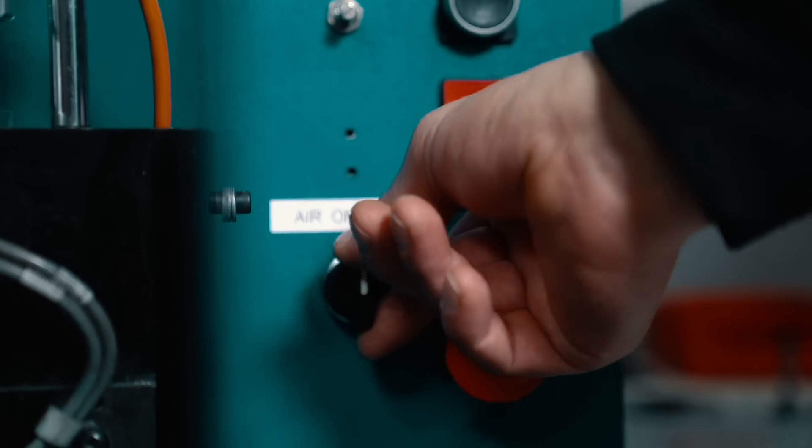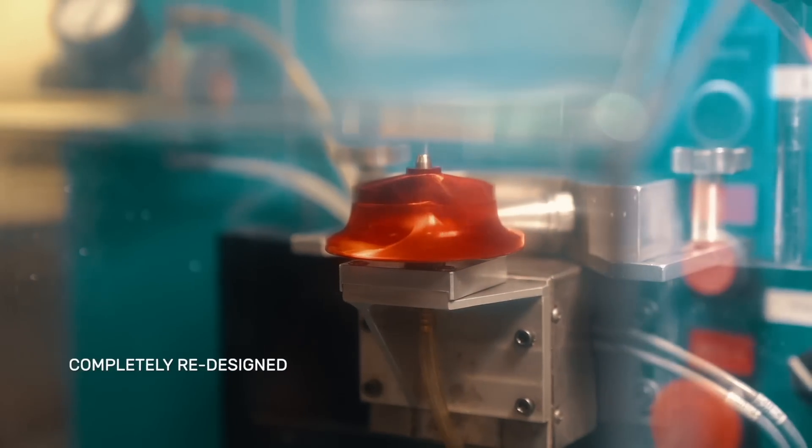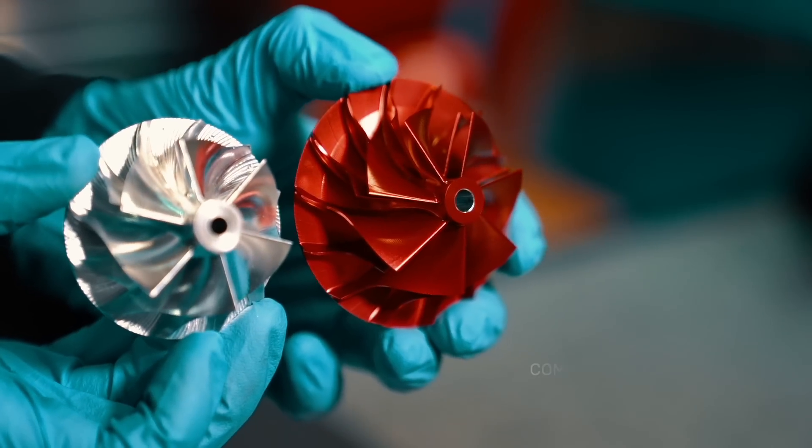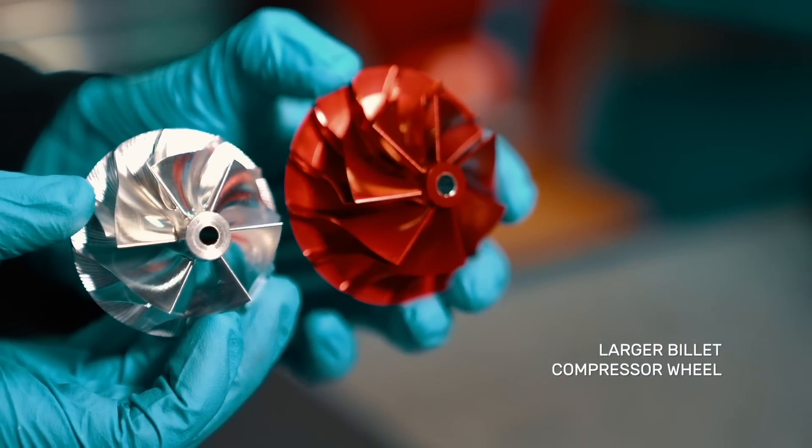It's a completely redesigned turbo in comparison to the V1 and replaces it entirely in the product line. The compressor wheel of the ETR is a huge improvement over the OEM and much larger in size, offering vastly increased airflow.